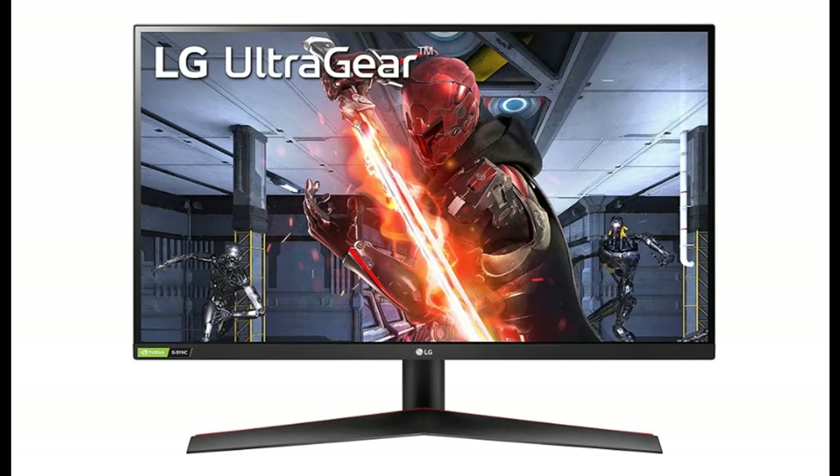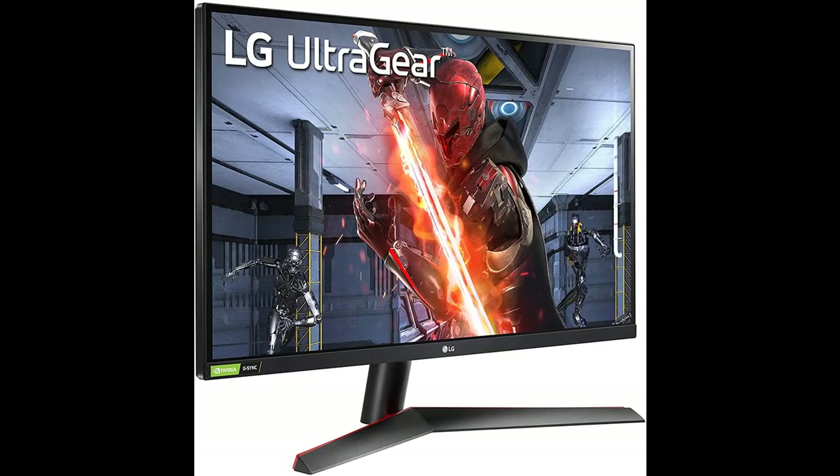Introducing the highlight features and overview summary of the LG 27GN800-B 27-inch UltraGear QHD, 2560x1440, IPS Gaming Monitor.